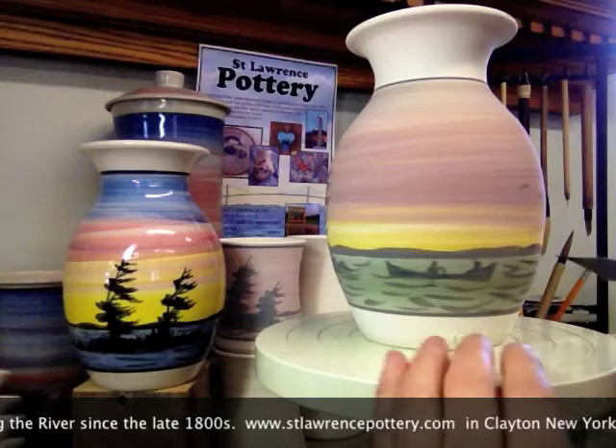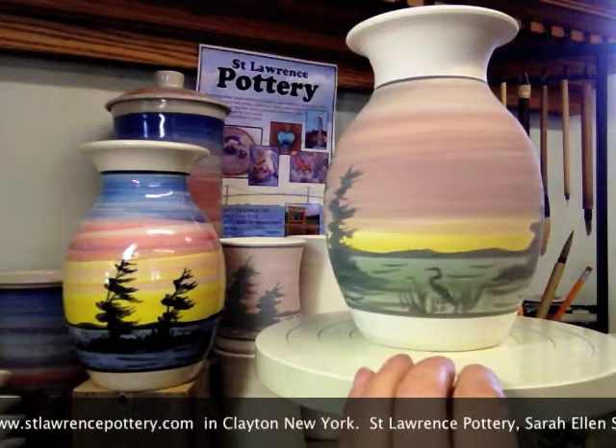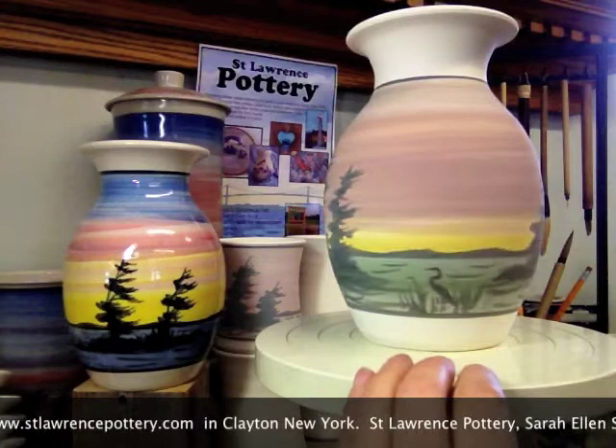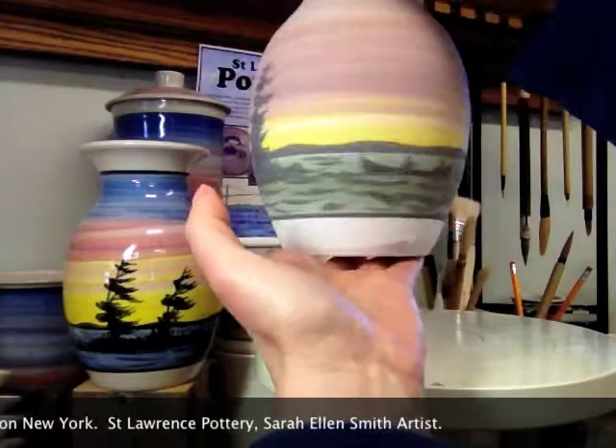And maybe a couple little birds in the distance — it's very decorative and a little cheesy, but I like it. Just working on this water a bit, and I think that might be it. Pretty close. I can fuss with it a little bit more, but I think that might be pretty close to the way it's going to end up. And it will be glazed — it will be glazed and it will come out something like this.